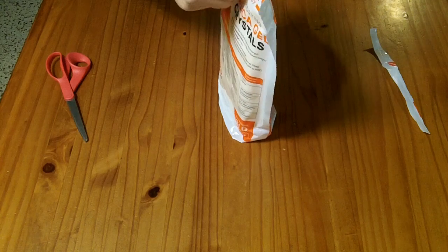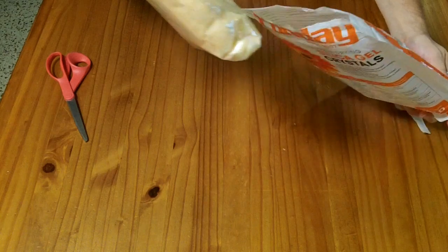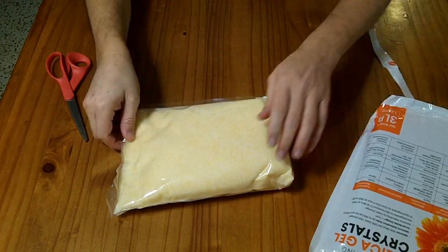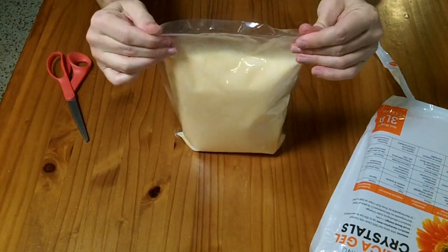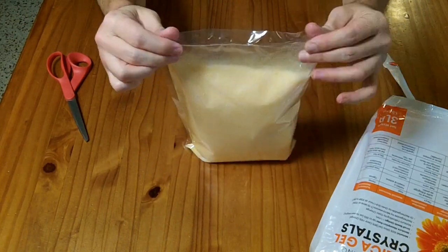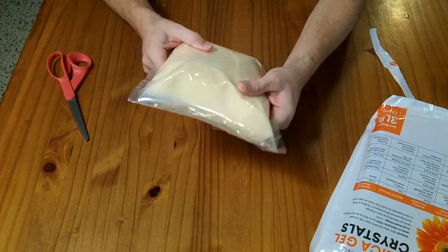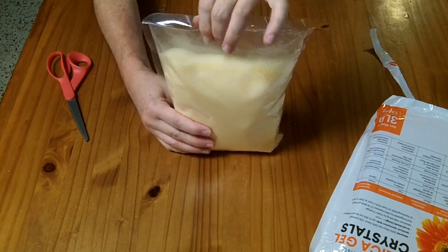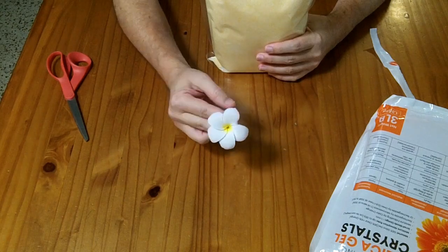The bag includes a ziplock opening, and then there's another bag inside that does not have a ziplock. Once you open it, these crystals can get out. You might notice these are not beads — they are very small crystals, designed for getting into the nooks and crannies of flowers.